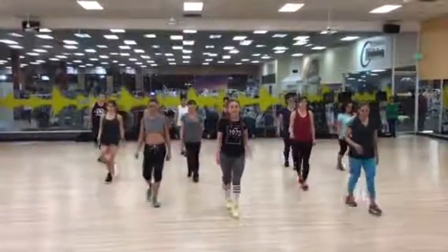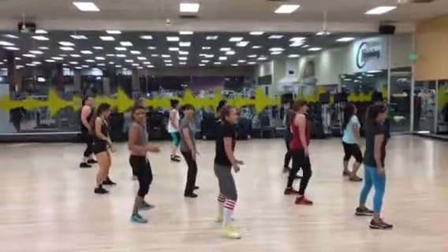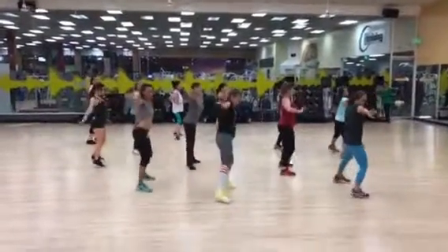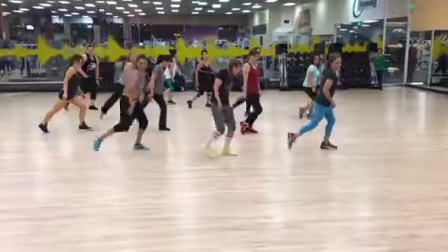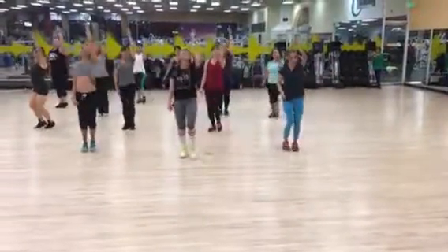Now step. One and two and pop. Shoulders, push, push. Now slap, up, in, pop, pop, leg out. Push.